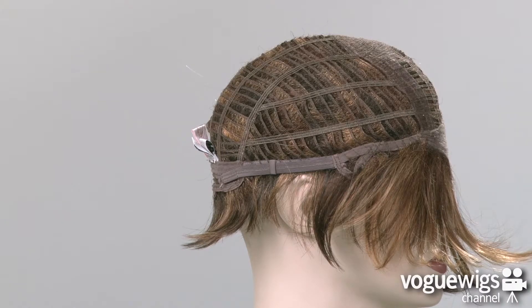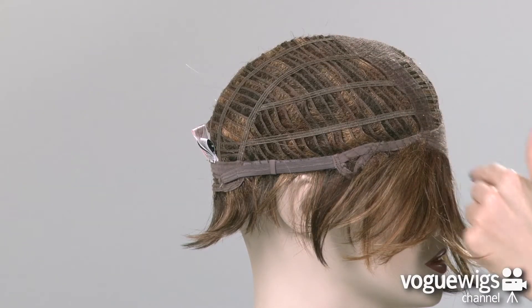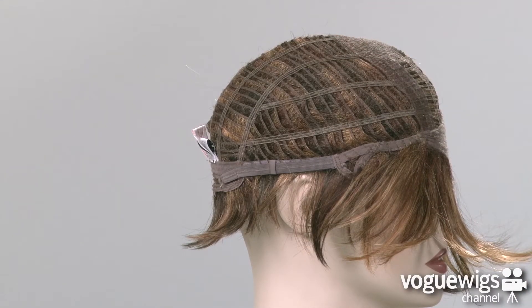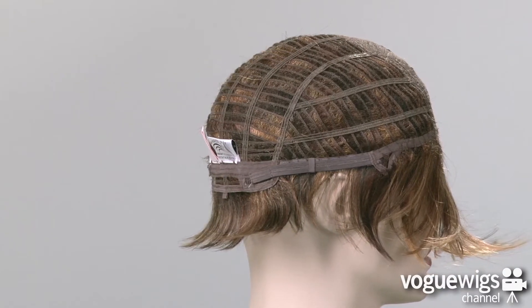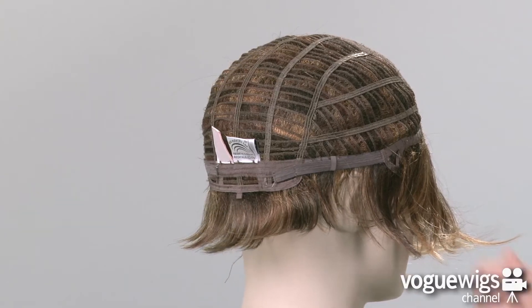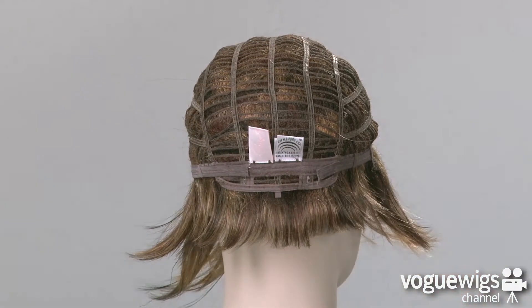This cap is open-wefted on the sides and back, which allows air to come through, making it extremely lightweight and breathable when you're wearing it. In addition, there are two Velcro straps around the back of the neck, which can be loosened or tightened up to a half an inch.